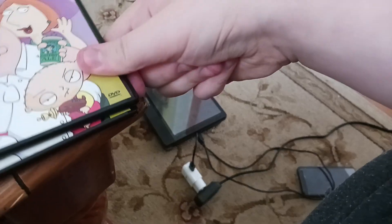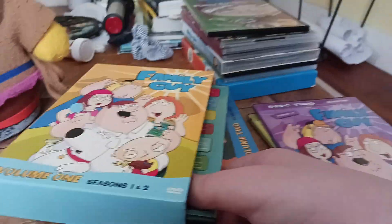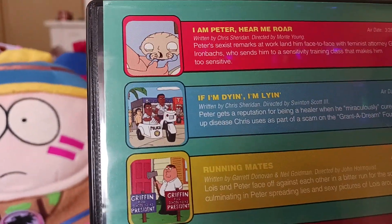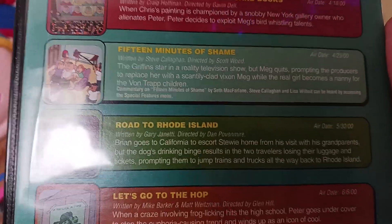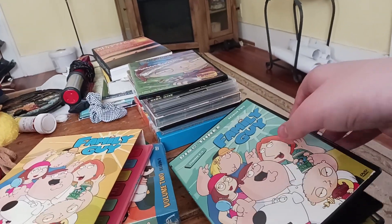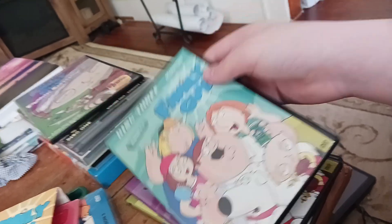Why would Fox decide to do this with the set? Alright, shutting the case. Opening disc three — here it is, episodes eight through fourteen, or more accurately season two disc two. So it's got I Am Peter Hear Me Roar, If I'm Dying I'm Lying, Running Mates, A Picture's Worth a Thousand Bucks, Fifteen Minutes of Shame, Road to Rhode Island — my favorite — and Let's Go to the Hop. It's got Chris and Stewie on the disc. There's disc two.